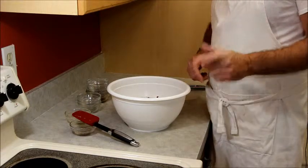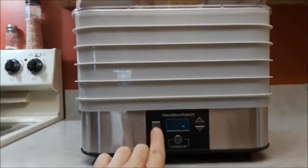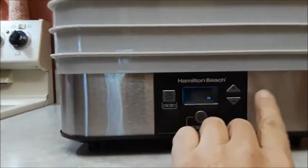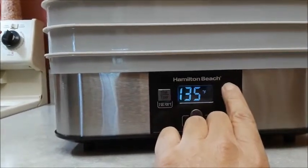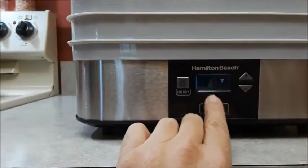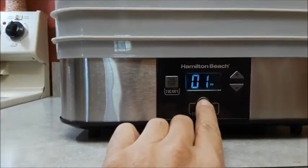All right, I've got the machine set up and plugged in. I just wanted to run down the operation: you have time and temperature controls, up and down, start and pause. I'm going to set the temperature at 160. I've just washed it off and I'm going to run it for a few minutes to get that newness out of it. The time goes up to 24 hours — it doesn't give you minutes, just hours — so I press start.